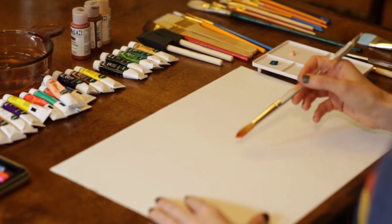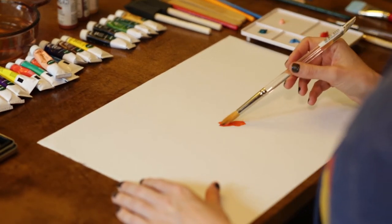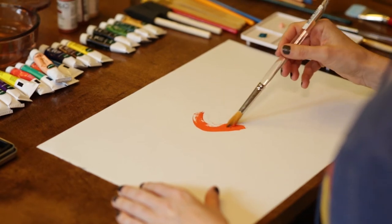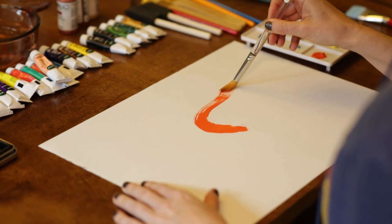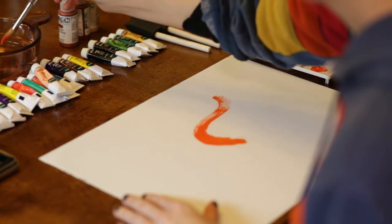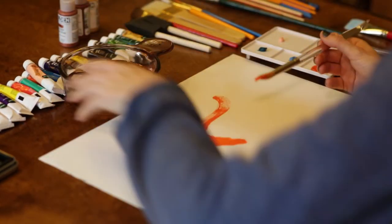Dip your brush in water and go ahead and lay it down on the canvas or paper. As you see in this demonstration, the client is just allowing her brush to take over. It's a very free process.